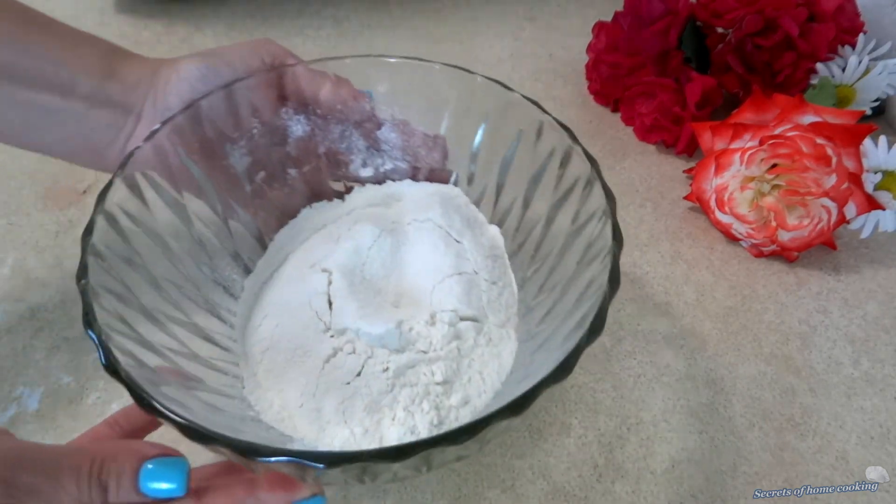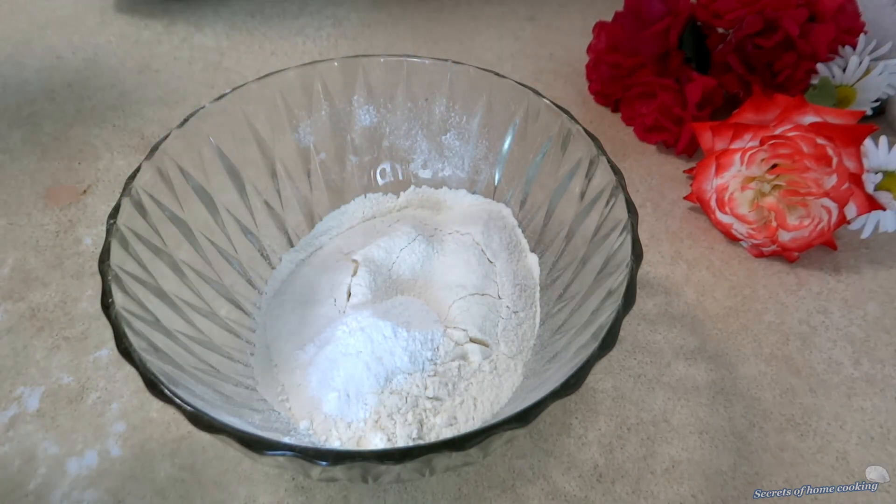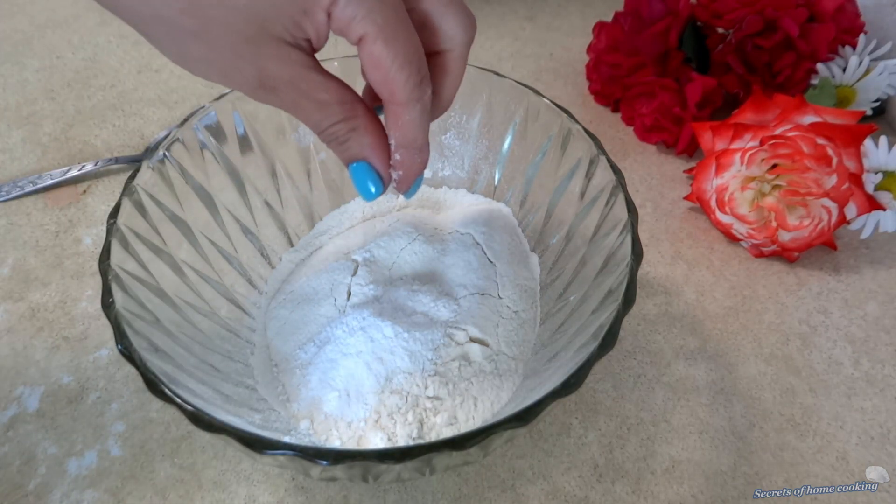Next, mix to combine the dry ingredients: 1¼ cup of cake flour, 1 teaspoon of baking powder, 1 teaspoon of vanilla flavor, and a pinch of salt.